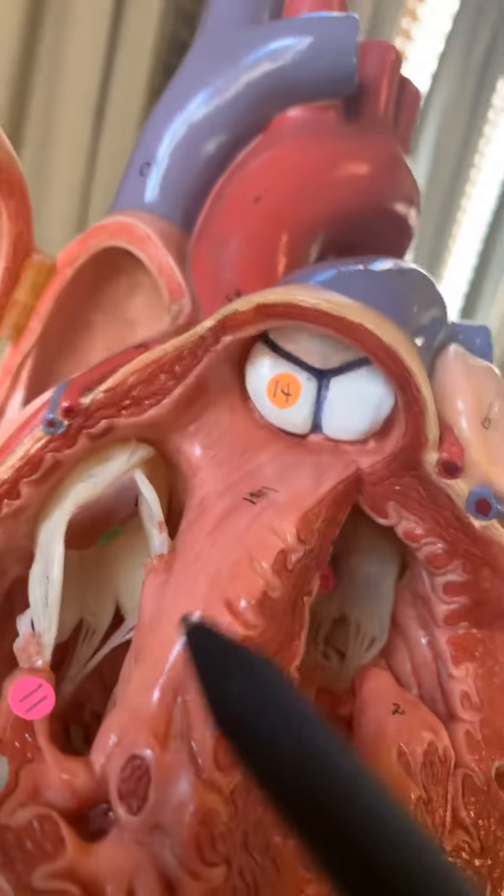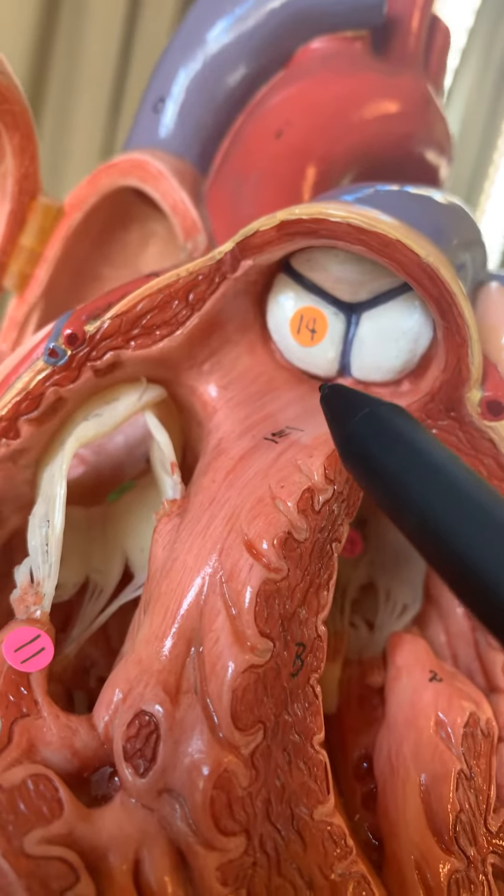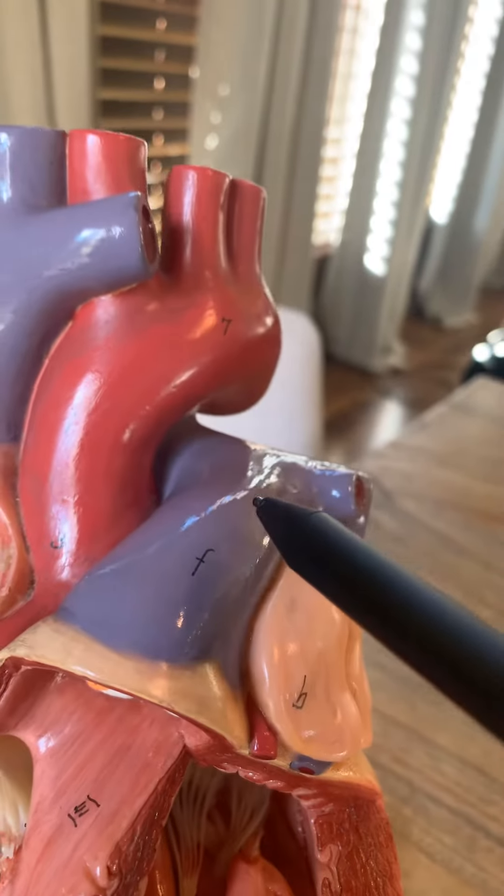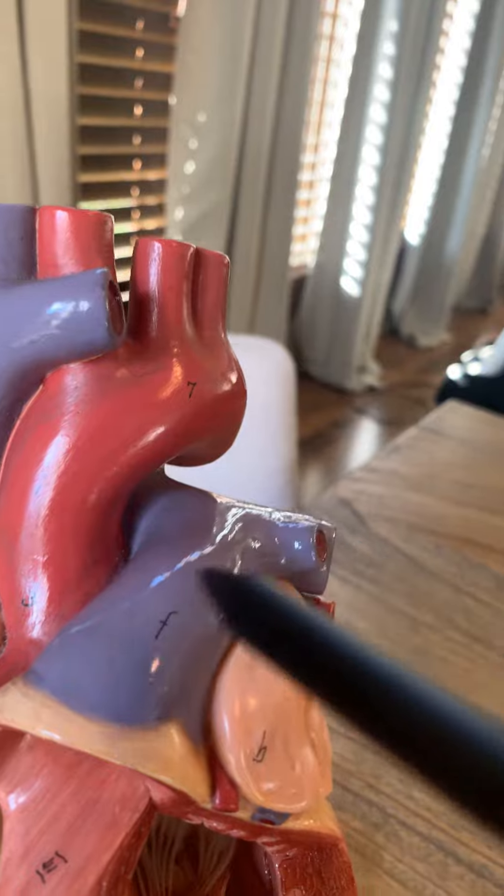If we look up, we can see the number 14 up here — that's the pulmonary semilunar valve, taking you up into the pulmonary trunk and the pulmonary arteries, left and right, going to the lungs.